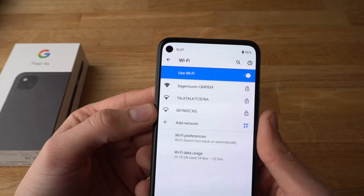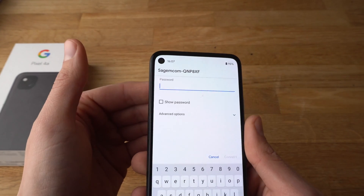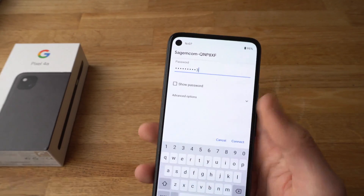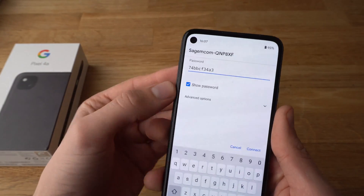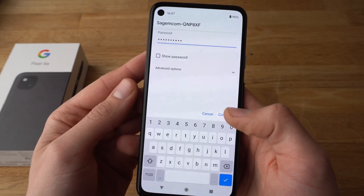Simply select your Wi-Fi network and click on it. Now it will ask for your password. I'll enter mine now. If you want to show your password to verify that it's correct, simply select the show password button and then click connect.